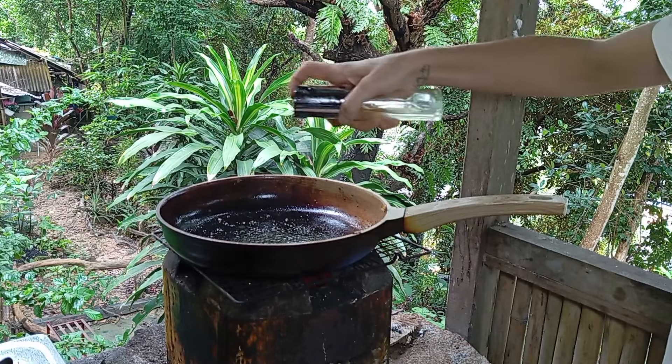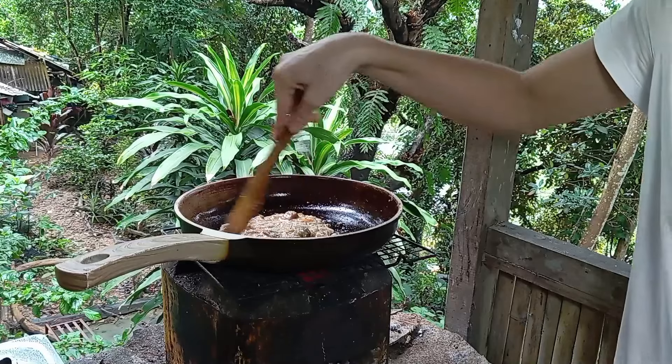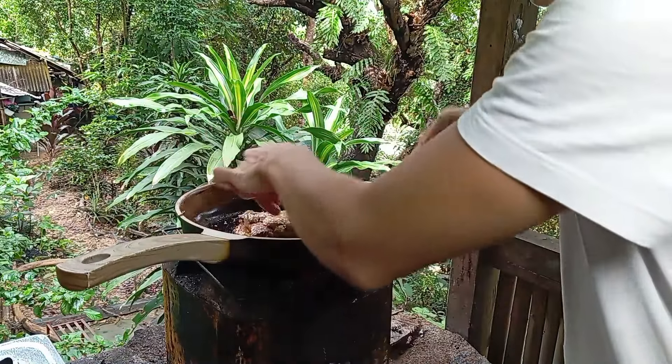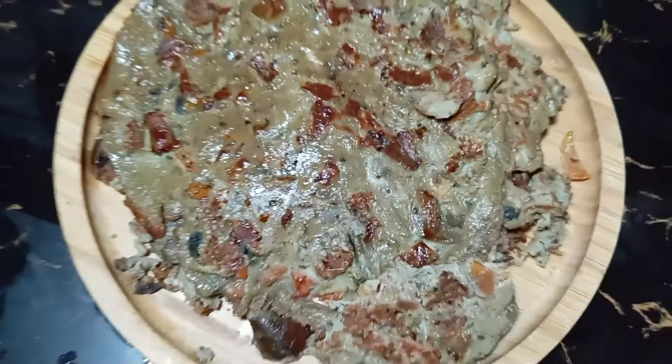In the pan, add some oil and about three spoons of our preparation. Let it cook and then turn it upside down, and there — our Torta at Talong is ready!